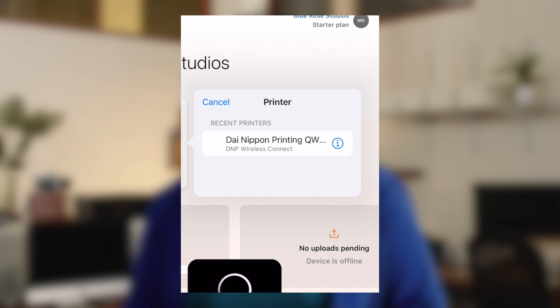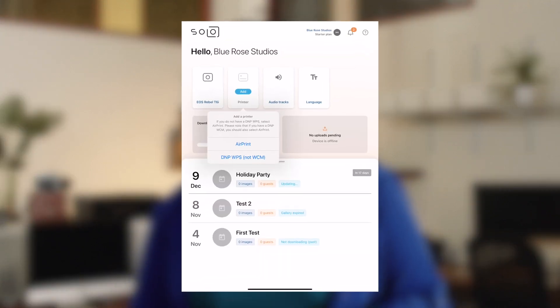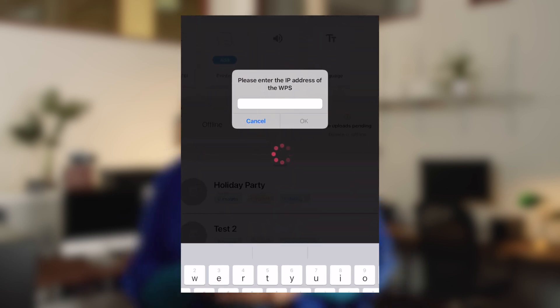Then find your printer in the list and select it. If you're unable to find your printer, make sure that your iPad and your printer are connected to the same Wi-Fi network or Ethernet connection. If you have a DNP WPS unit, select DNP WPS. The app will try to find the WPS unit on its default IP address, and if it's not found there, you'll be prompted to enter the IP address of the WPS unit.